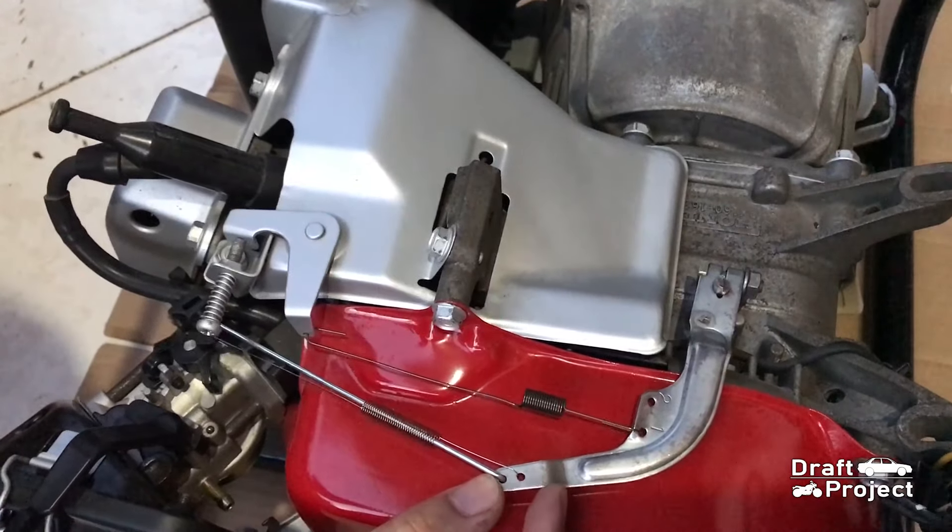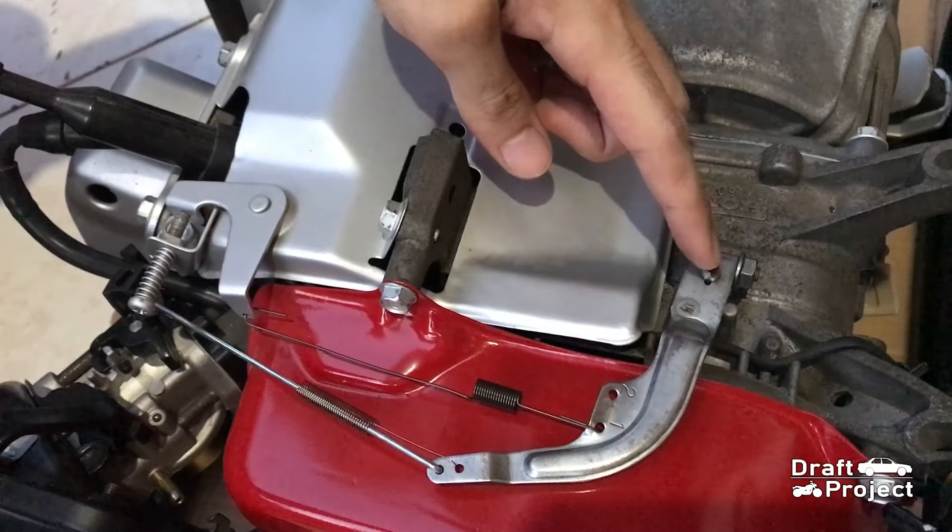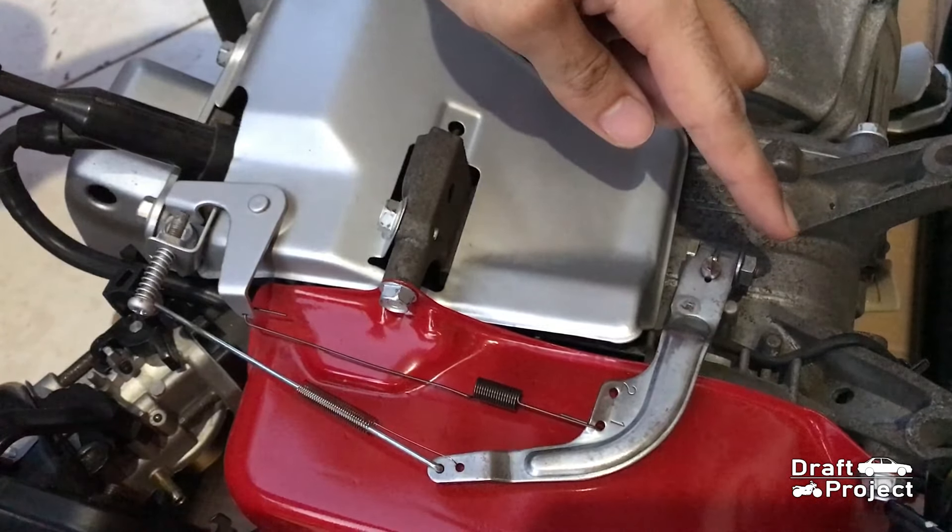Here is how to simply adjust the generator governor system. This little tab here is where the adjustments will be made. You just have to loosen this knot.